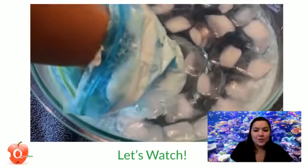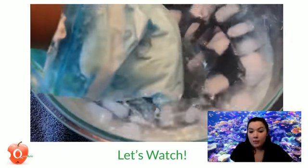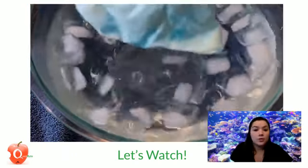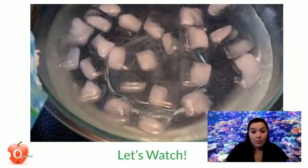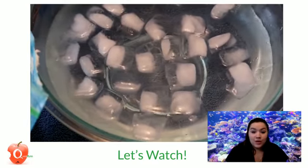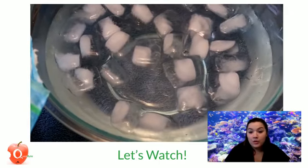What other insulators do you think you could try with this today that could keep your hand warm? I was thinking maybe putting two little washcloths into my Ziploc bags to see how well that kept me warm. There are lots of things you could try around your house — just be creative. Make sure you ask your parent before you put anything in the water.